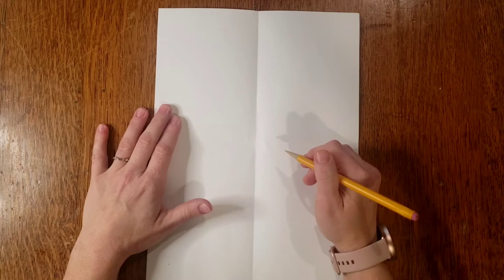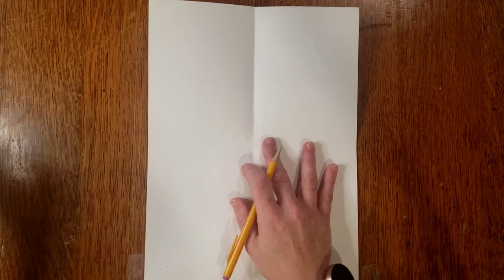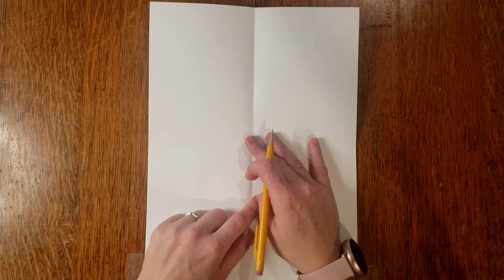On your face, everyone looks different, but we have some similarities and some basic proportions. Proportions are just the sizes of different features in relation to the other parts of your face as a whole. We want to be sure those proportions are pretty accurate. If you have a smaller piece of paper, you may need to adjust your proportions down to fit.